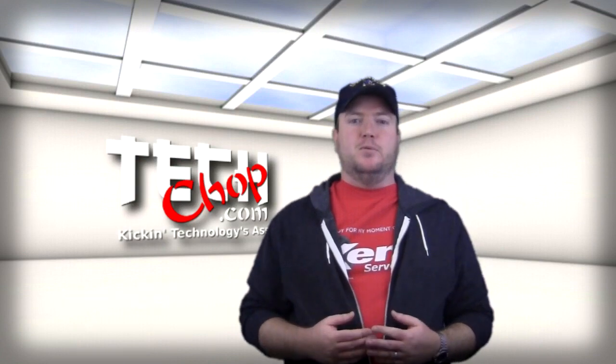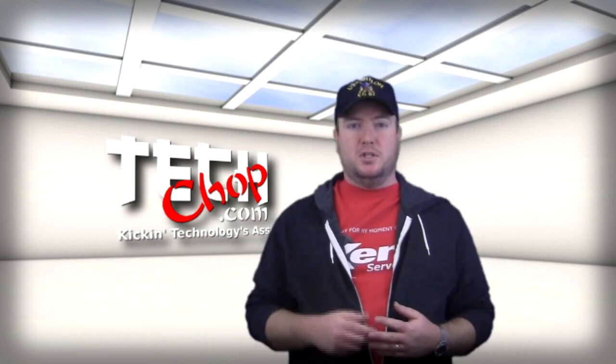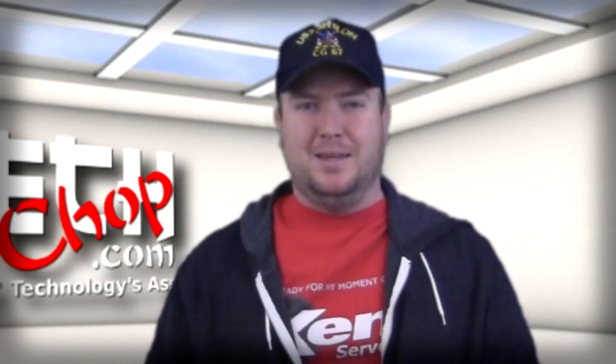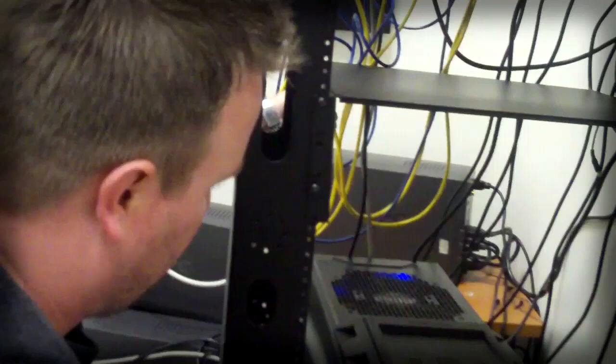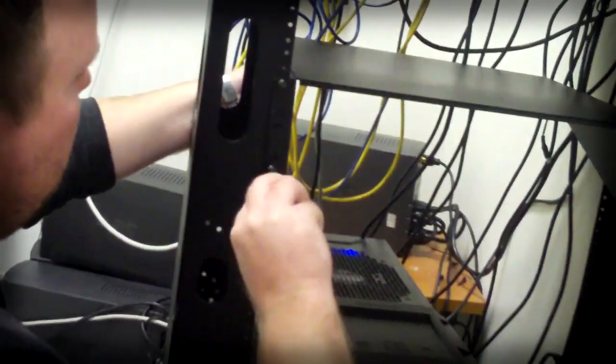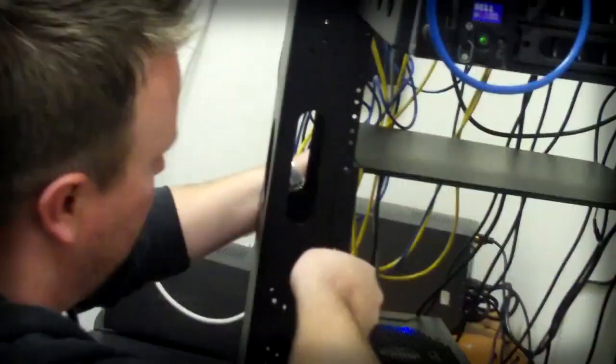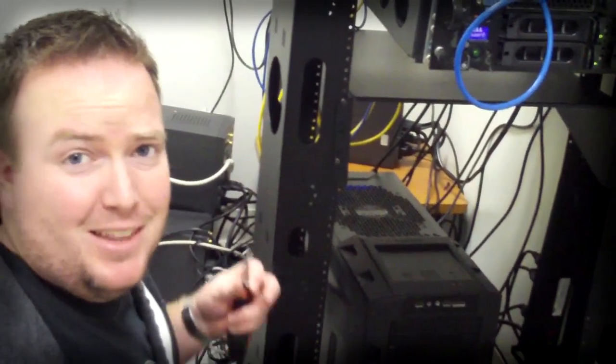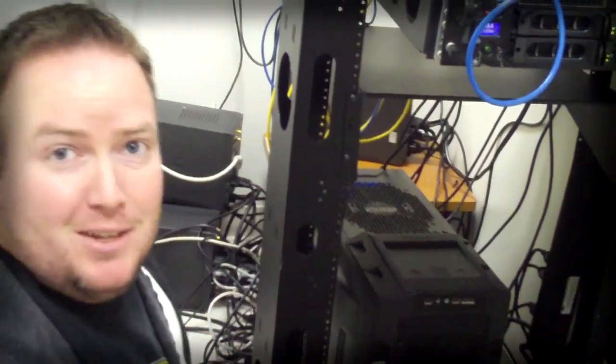I have since consolidated almost everything in the server room onto two Citrix Zen servers. Also, you may have noticed that everything is on a telco rack — that wouldn't have been my first choice either. Whoever decided to put a telco rack in there... let's just say the decision-making process was questionable. All right, let's get on with this review.